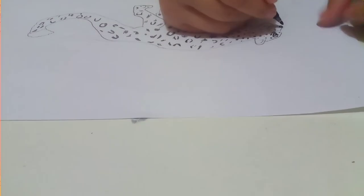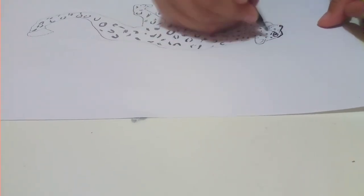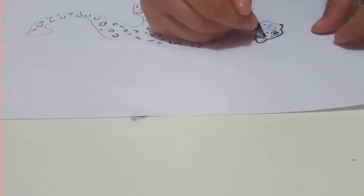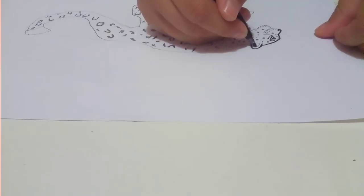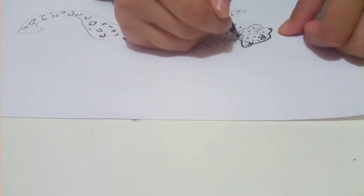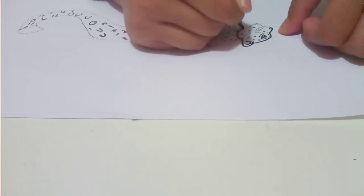From here we're going to go up, then curvy, then do a hump for the ear, and then we're going to do a line inside for the inside of the ear. Then we're going to get some scruff around here for like the fluff of the ear.